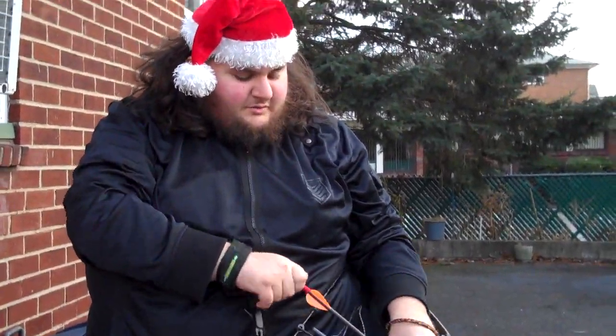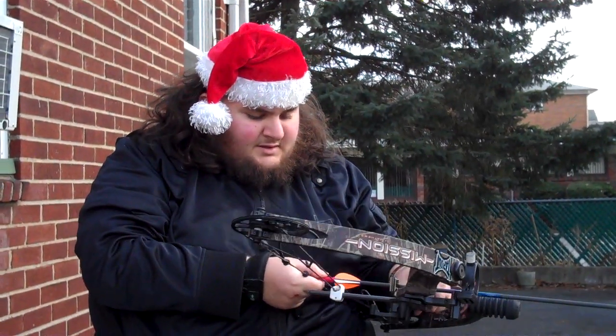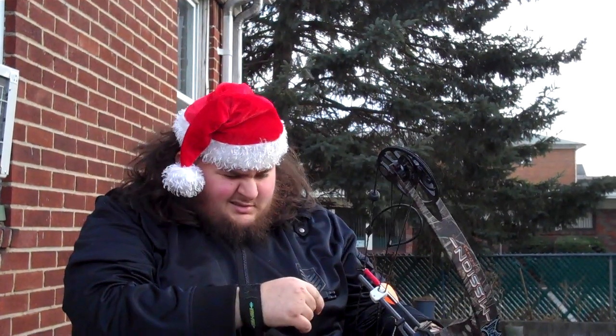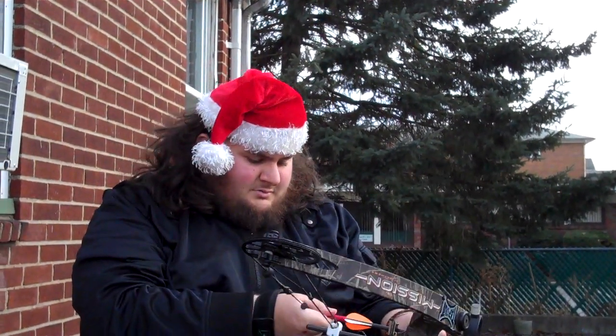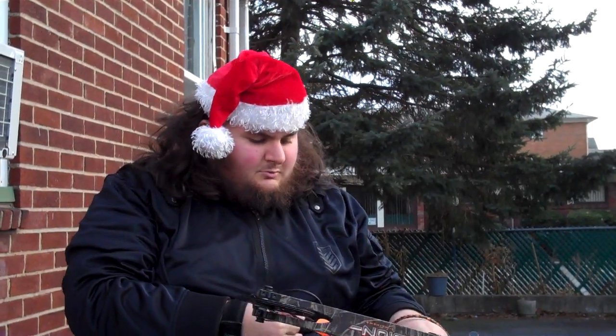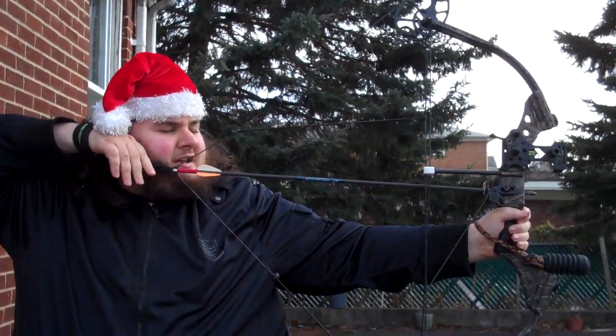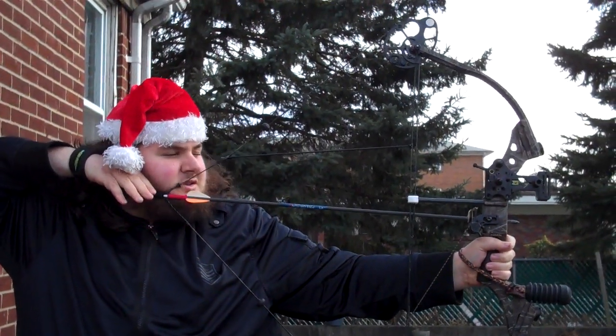I haven't really practiced archery in a while and my bow is actually kind of falling apart. I'm going to go left to right like a book here and hopefully everything will work out.